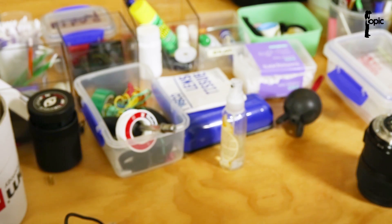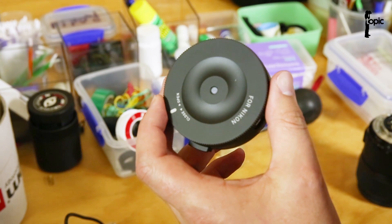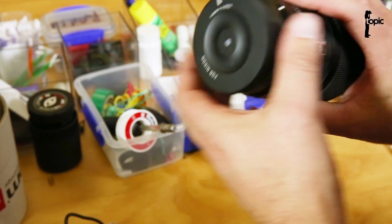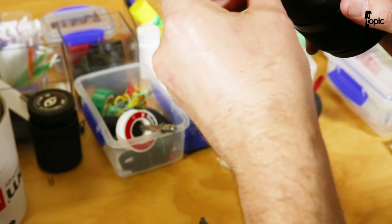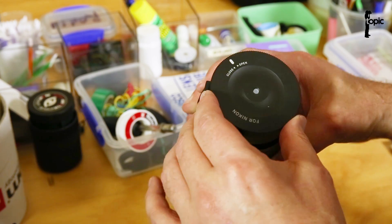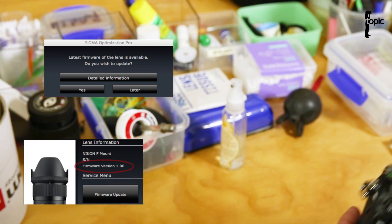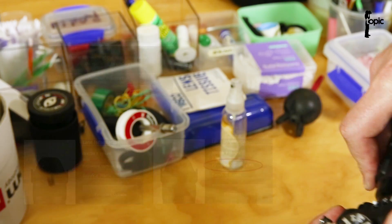So basically what we did, we went and dug out our Sigma USB dock that you can use to calibrate your lens and fine-tune it. We attached that to our lens, hooked it up to the computer via USB cable, plugged it in, and lo and behold a message came up that said there was a firmware update available for the 35mm f1.4. So we updated one of our copies to have a look if it worked.